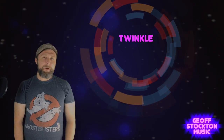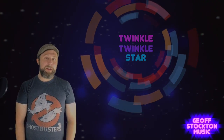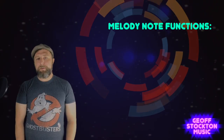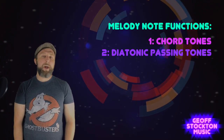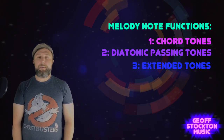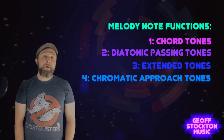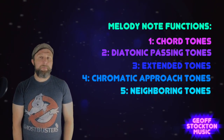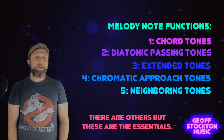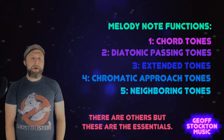Twinkle Twinkle Little Star is an incredibly easy melody to harmonize. One reason for this is that every note in the Twinkle Twinkle Little Star melody is one type of melody note — it's a chord tone. There are a few different types of melody notes: there are chord tones, diatonic passing tones, extended tones or non-chord non-passing tones, chromatic approach tones, and chromatic passing tones — also known as neighboring tones. These are your different kinds of melody notes, and we're going to talk about each one of them a little bit.